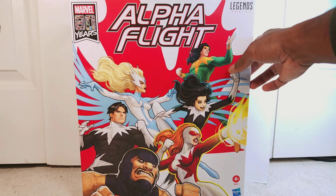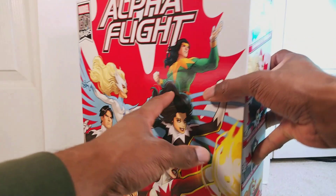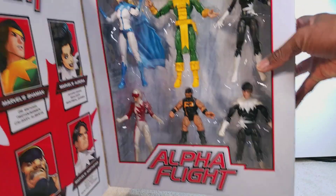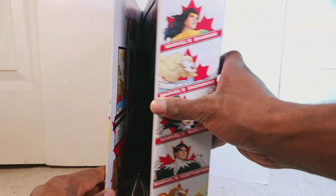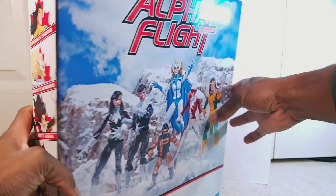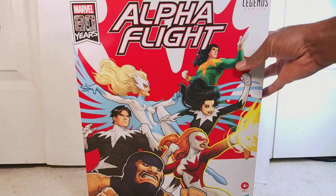Here's the box itself. Looks really cool, I really like the art on this — really, really dope. This team really doesn't get the light that they deserve. You can see them inside, a little briefing of their names, you can see them on the side, Puck at the bottom, Marvel Legends branding, you can see them on the back, and Alpha Flight at the top. Let's open this up.